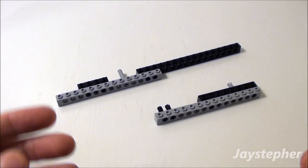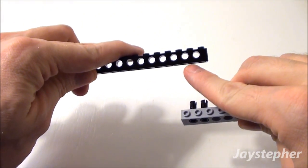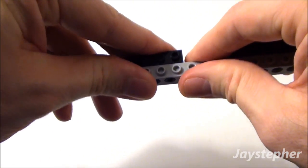Now let's take the two pieces we just assembled. I'm going to take these two friction ties and insert them into these holes, like so.